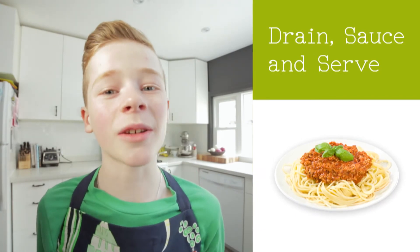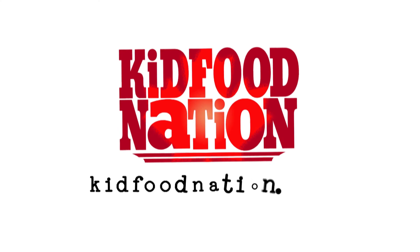Drain, add sauce, and serve. I can't wait! Find out more at KidFoodNation.com.